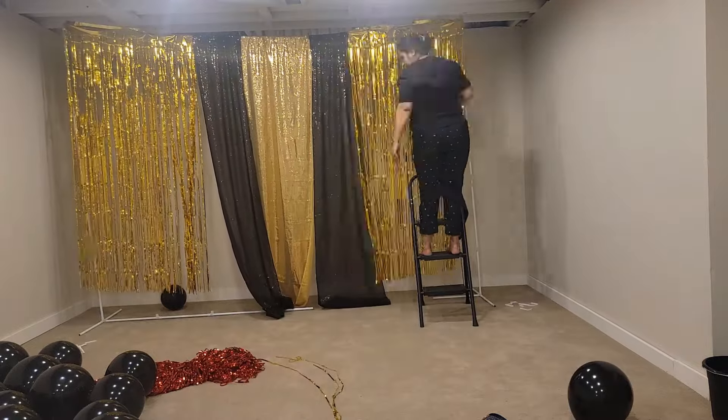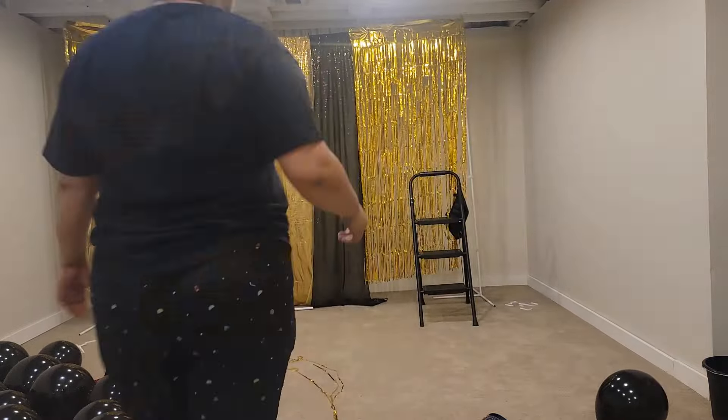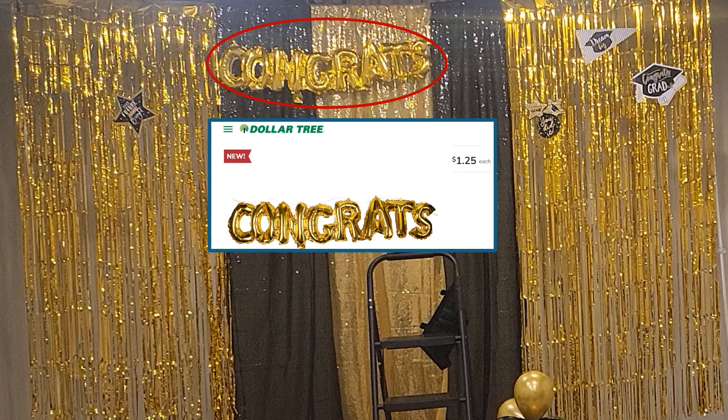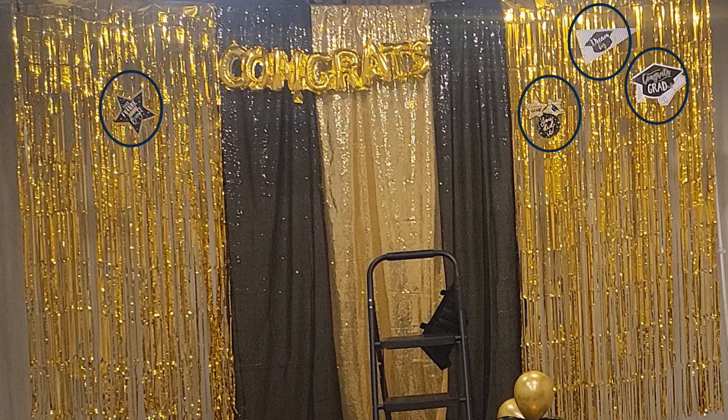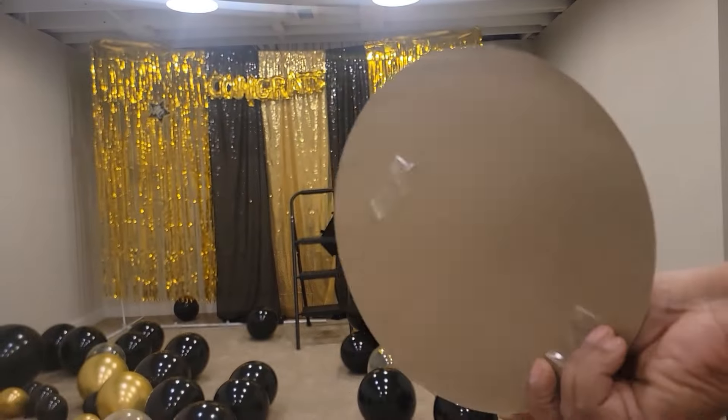Whenever I create a backdrop, I always put a banner in the center. At first I used this inflatable congrats balloon banner from Dollar Tree, but it didn't really stand out well on the curtains, so I decided to use another banner that you'll see later in the video. I also added a few cutouts to the tinsel foils — this added a new dimension to the backdrop. They were really cheap, coming eight pieces in a pack from Dollar Tree.